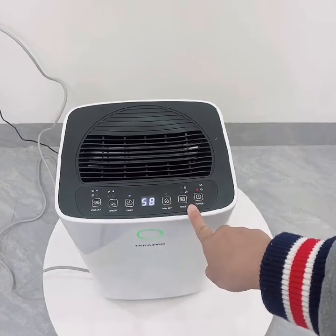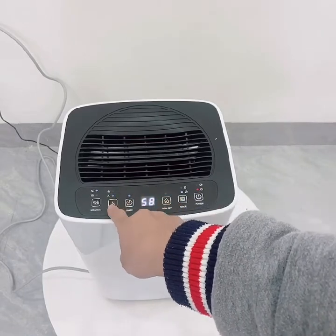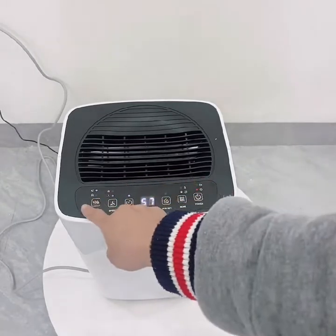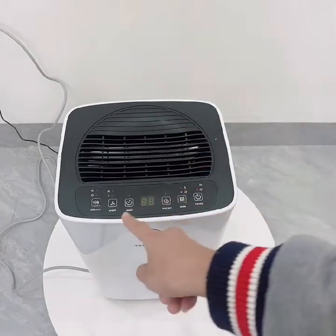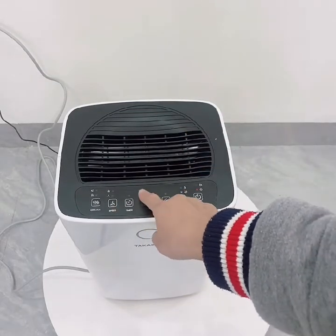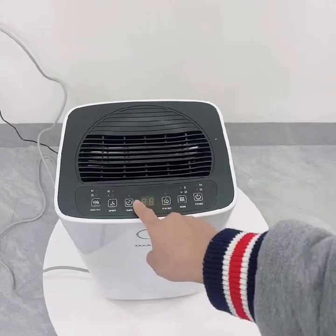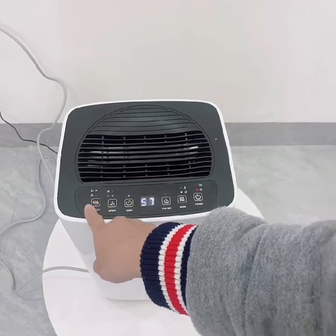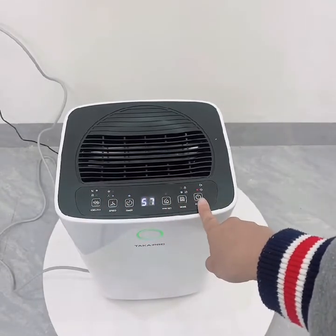Tiếp đó là chế độ sleep. Ở chế độ sleep, tốc độ gió sẽ mặc định chuyển về tốc độ gió thấp. Máy sẽ vận hành rất êm ái, hút ẩm từ từ, thường thích hợp để sử dụng vào ban đêm. Sau một lúc cái màn hình cũng sẽ tắt để không gây sáng, không ảnh hưởng đến giấc ngủ.